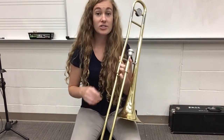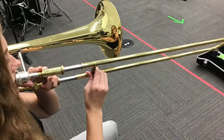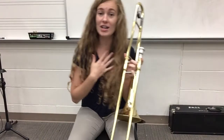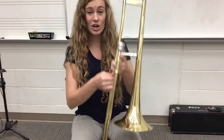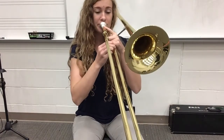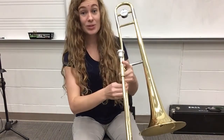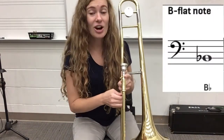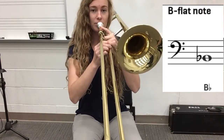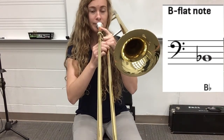We won't be doing too many seventh positions. For today we're going to focus mainly on one, two, three, and four. I'll demonstrate one and then you'll copy. We're going to start in first position, slide is all the way up. Listen, I'm going to demonstrate it first. Sounds something like that — that's our B flat, right? We've played that one a lot. Go ahead and try it with me. First position, all the way up, breathe in and out.